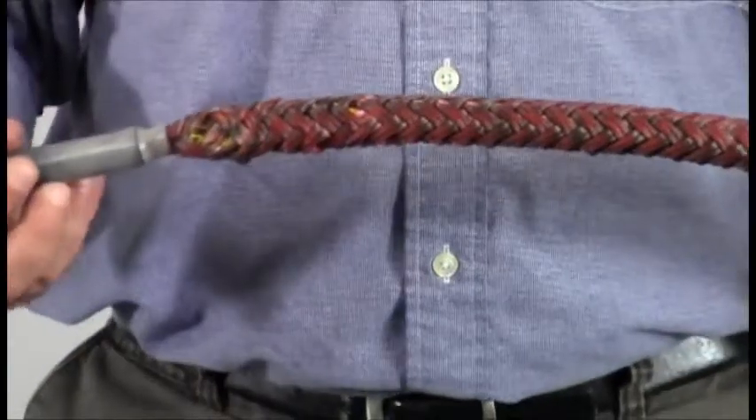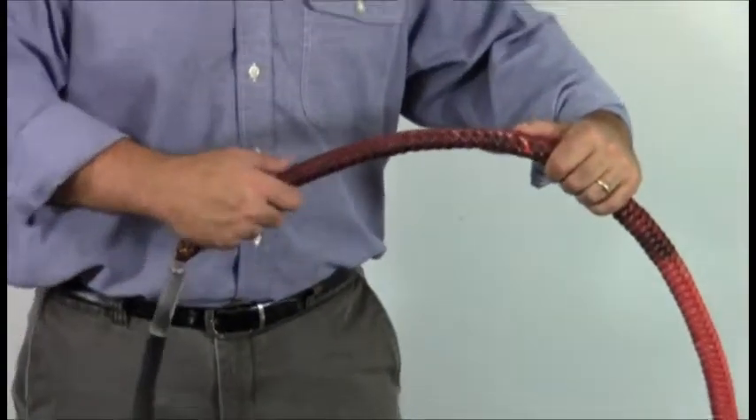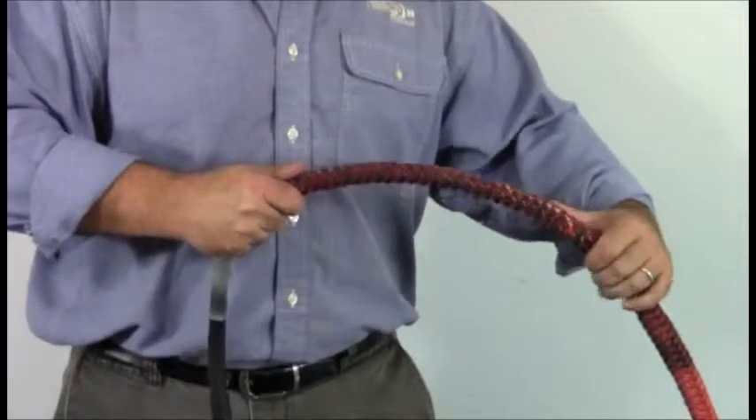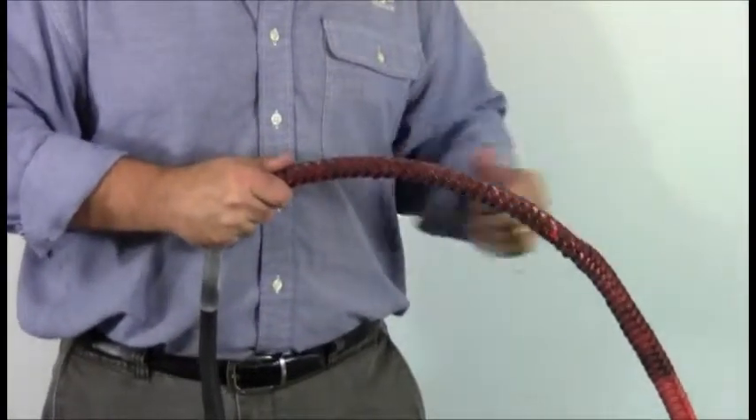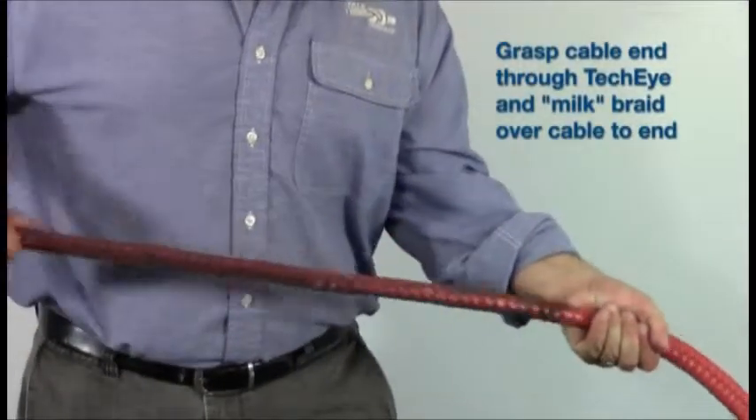Making sure to keep the cable end as close to the eye end as possible, grasp the cable end through the TechEye and milk the TechEye all the way to the end to maximize pre-load compression, which will minimize slippage once the eye is under load.